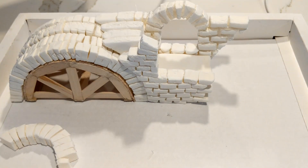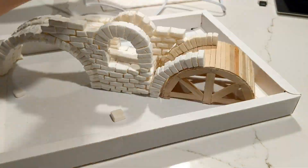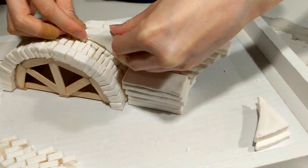Continuing with the rest of the bridge, I cut, baked, and laid blocks as I went along, and in the interest of time and sanity, I used large filler blocks for the insides of the bridge.